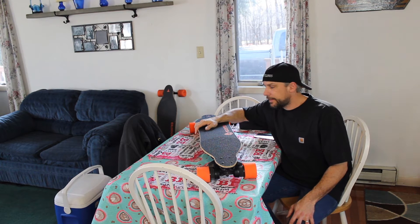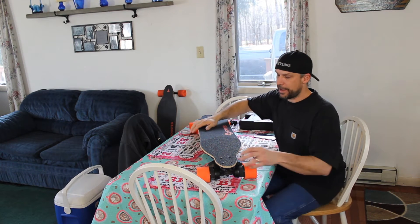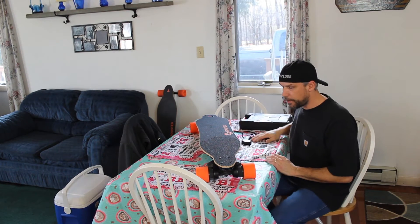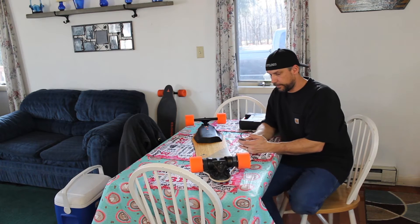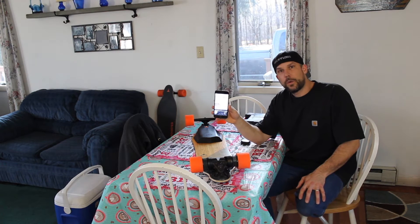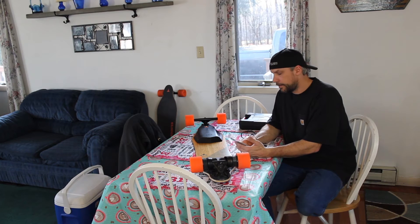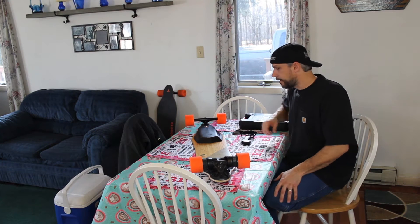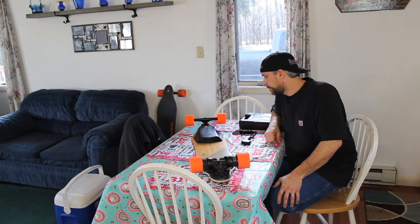Last night I got an email from Boosted that the version 2 battery pack has to be recycled. Before I take it apart, let's fire it up — I just want to see how many miles I had on it. 100% battery, 23.6 miles. It's like brand new. I'm going to take this brand new battery pack that works perfectly and they're going to throw it out. Boosted is going to send another battery, so let's take it apart.